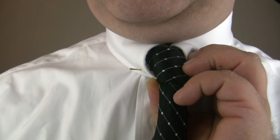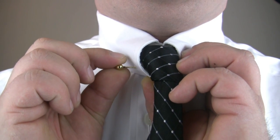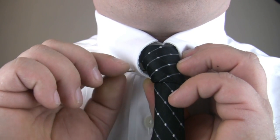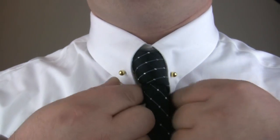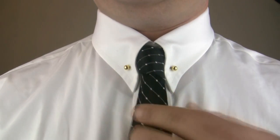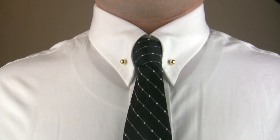Reassemble the collar bar. Arrange as necessary. And that is how to use a barbell style collar bar.